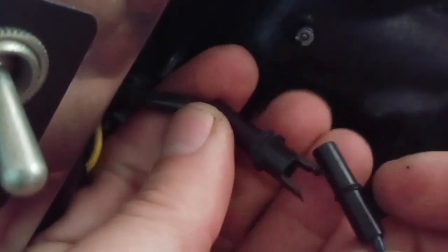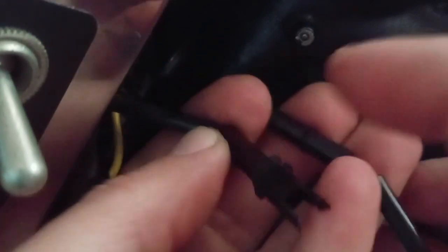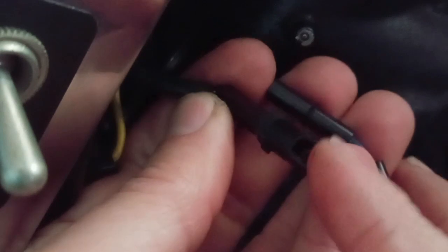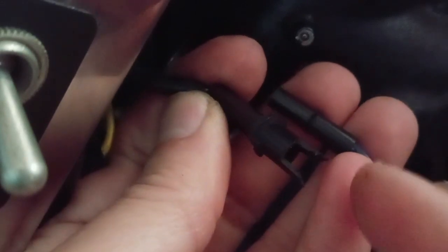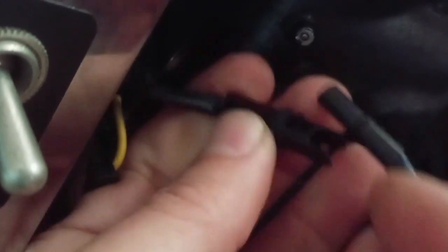And you've got it separated — really super simple, very easy to do. The main thing is you just need to know that this is hiding back here behind the headlamp, and that's how you get that little light on your front fender disconnected. Hope this helps!